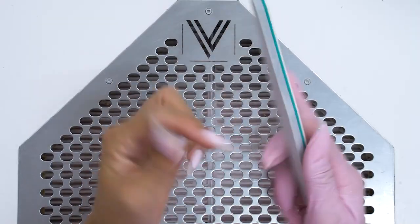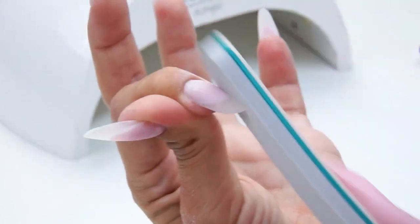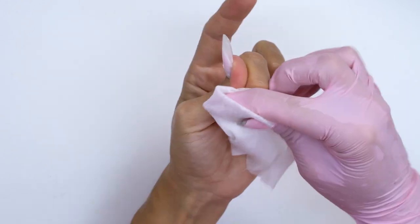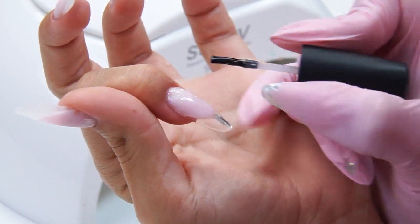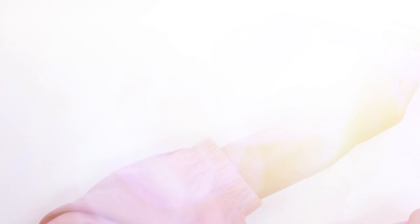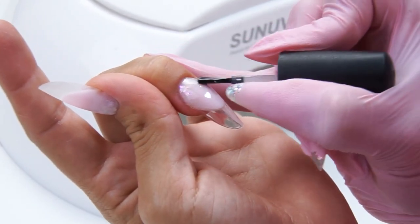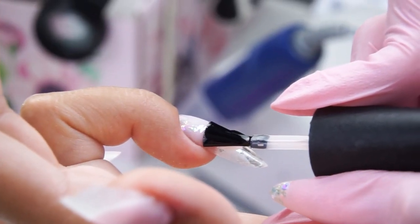Now I buff the surface to remove all the filing lines. I degrease and remove all the dust, then apply a top coat. It should not turn yellow after curing either, so choose ones with a UV filter — when we cure them in a lamp, they have a blue or purple shade. Besides, we can also cover the tips with top coat from the inside to make them even clearer.